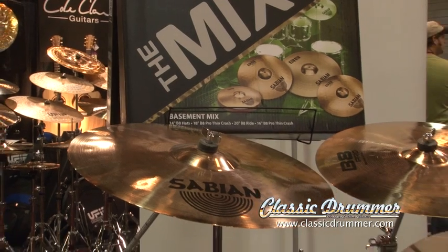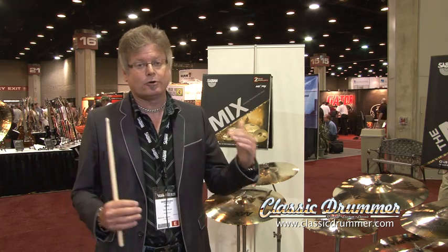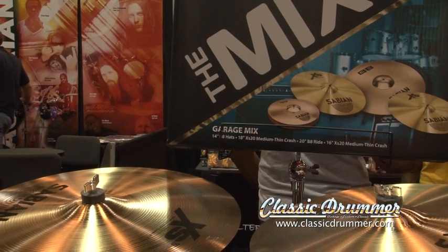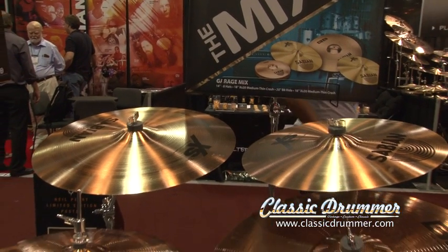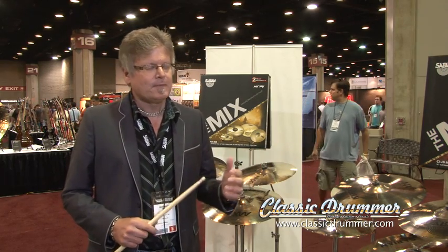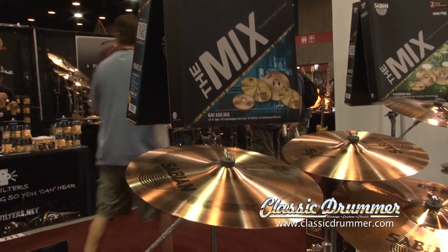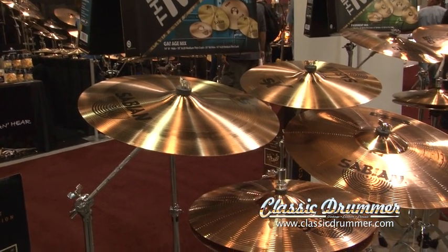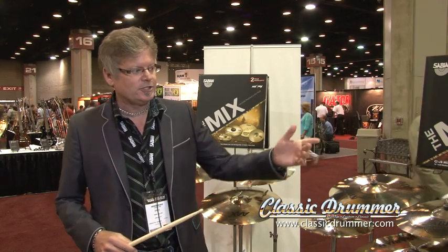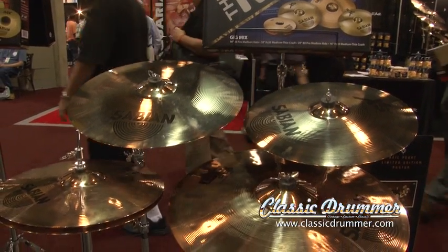We start at the Basement Mix, which is B8 hi-hats and ride with 16 and 18 B8 Pro crashes. Every set in these configurations will have a step-up crash to complement the ride and hats. The next one is the Garage Mix — there we stick with the B8 hats and ride and go to XS20 16 and 18 crashes. This gives a drummer that may be just starting out an opportunity to experience the sonic characteristics of both the B8 alloy and the B20 bronze, which is really thought to be the more professional sounding cymbals. Then we move over to the Gig Mix, which steps up to the B8 Pro hats and ride and you get into the XS20 brilliant crashes in 16 and 18.